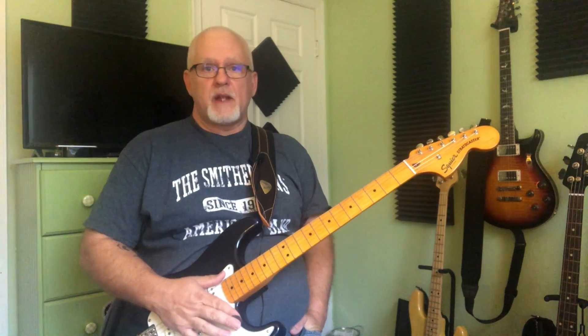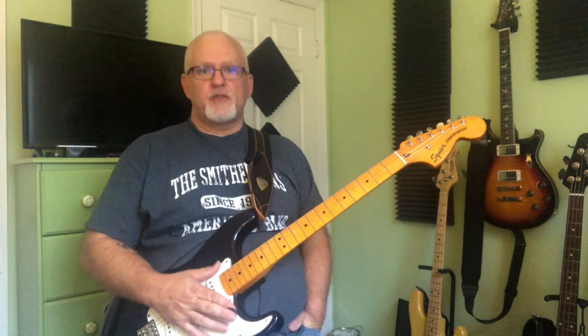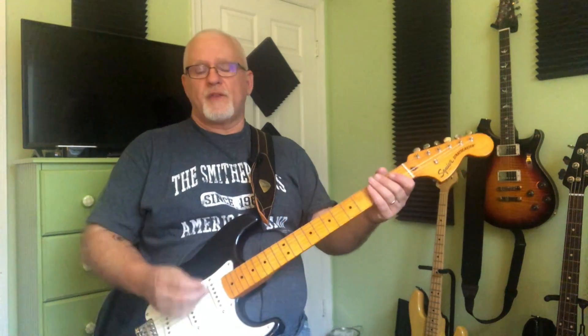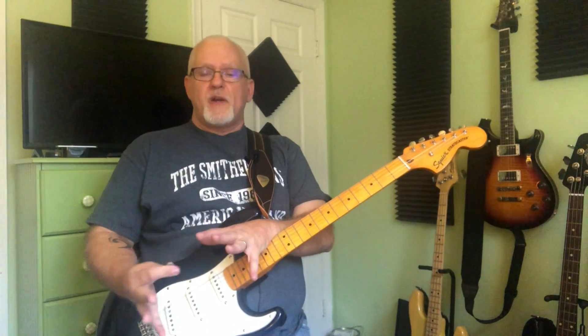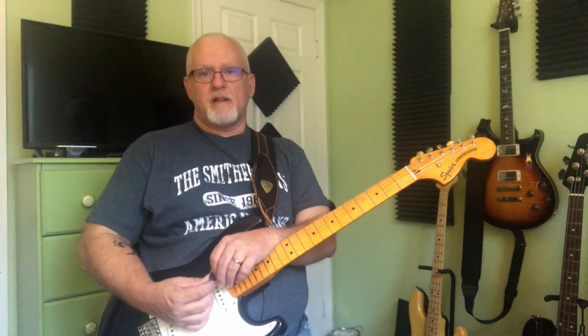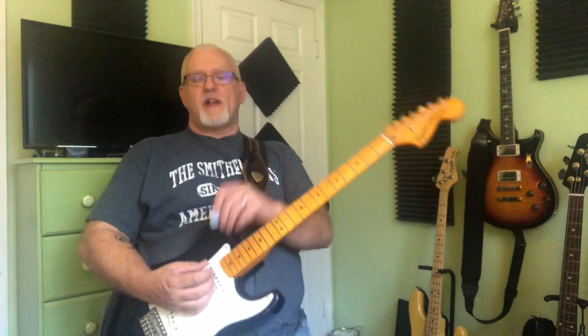If you were a beginner, this would be ideal. A proper setup ensures that someone starting out will continue to play, because half the battle at the beginning is comfort. Sometimes beginner guitars are not well set up and are not comfortable to play, and that's when you lose a student. Anyway, thanks for joining me — if you enjoyed the video, please like and share it. Thanks a lot, have a good day.